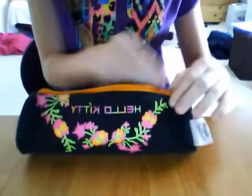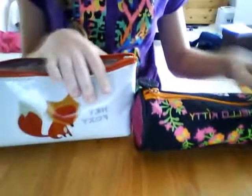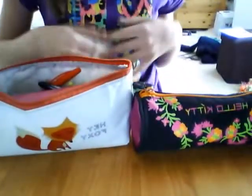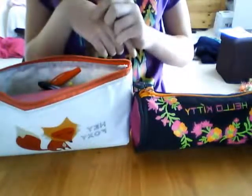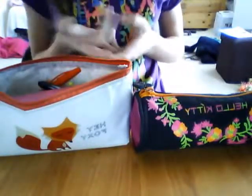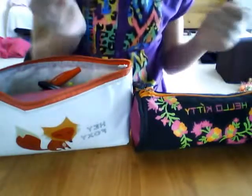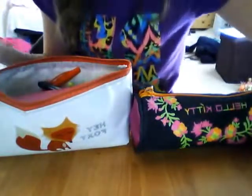So this is it for this video. I hope you enjoyed it. If you want any more videos of me showing you some of my belongings, comment down below and any requests for another video — I'll try to do every single request. Bye!